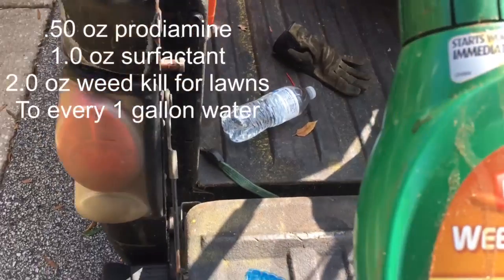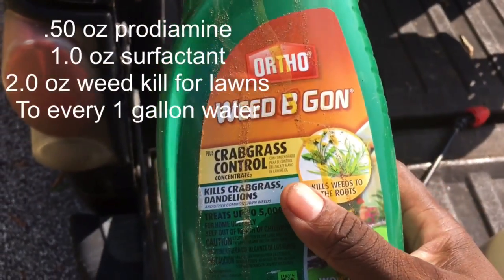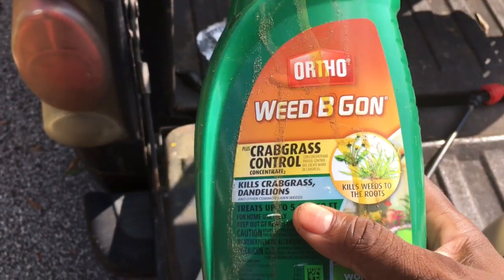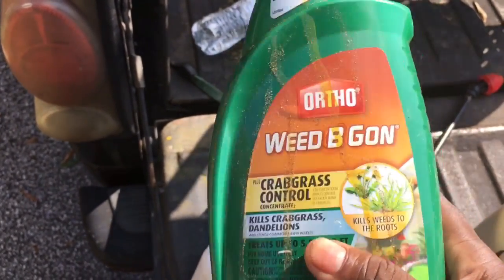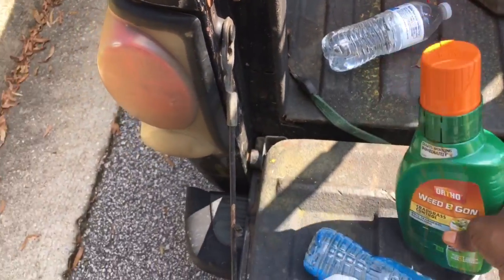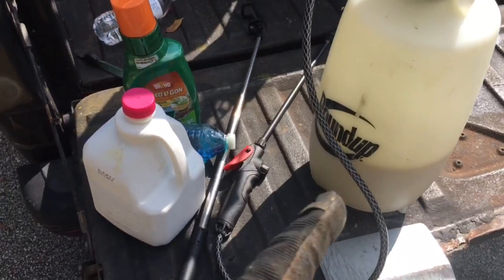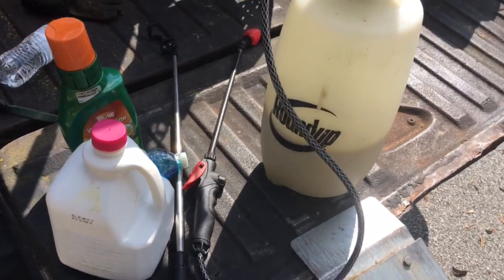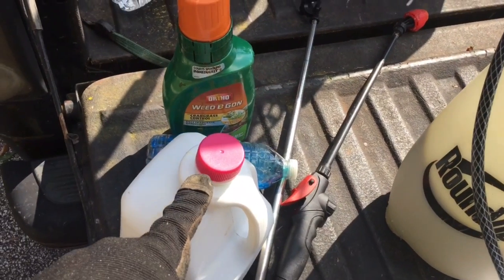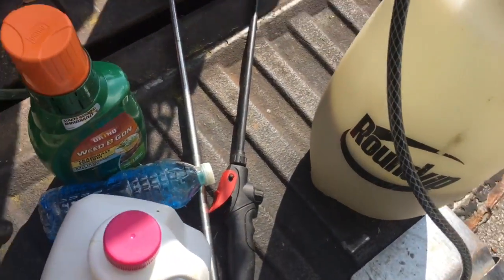One ounce of surfactant, which is Dawn detergent. Get your favorite weed killer for lawns. Whatever is in your lawn — if you got crabgrass or nutsedge — you need to find one that has nutsedge killing also. I'm using this one because I got it, and this particular yard has a few nutsedges. But make sure you get one that does control nutsedge and crabgrass. Basically: one gallon of water, two ounces of weed killer per gallon, 0.5 oz Prodiamine per gallon, and one ounce of surfactant per gallon.